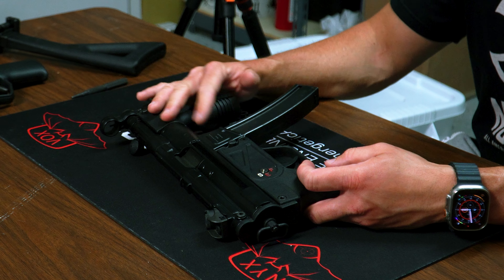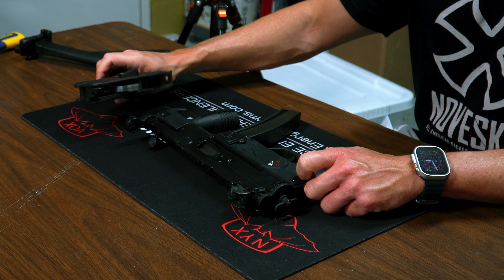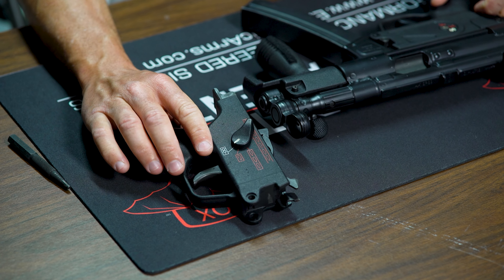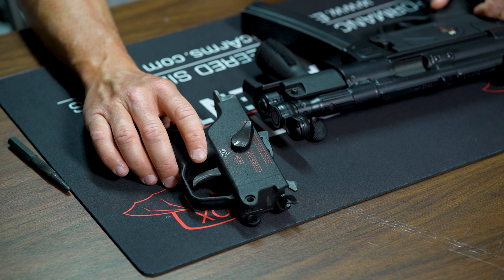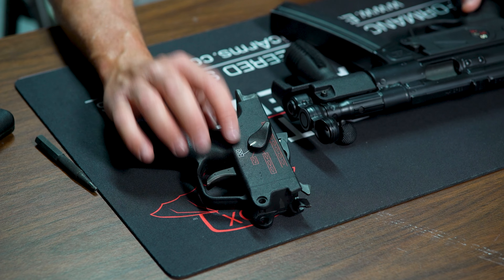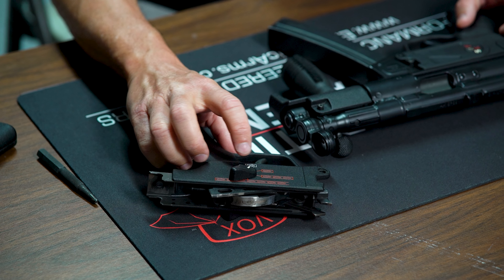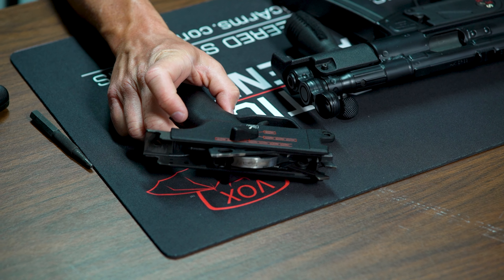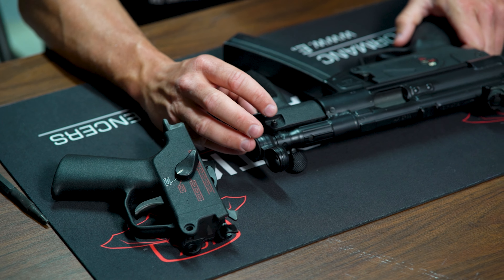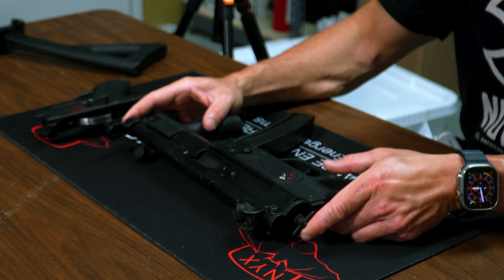We're going to do the HK black finish on it. We also have a four-position lower — single shot, three-shot burst, and full auto — on our pre-samples, and we're going to send this one off to Bain Off eventually to get the sear installed in that four-position lower. But today we're using the traditional SEF lower, which is just safe, semi, and full auto.